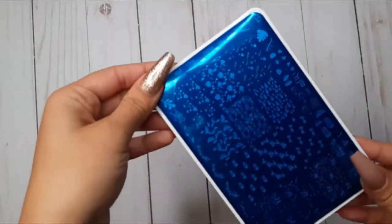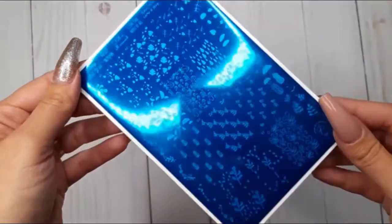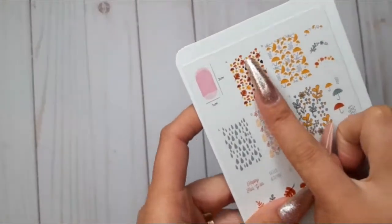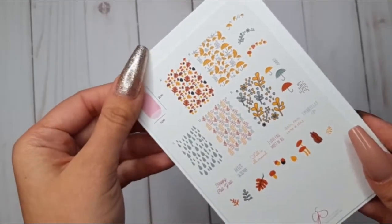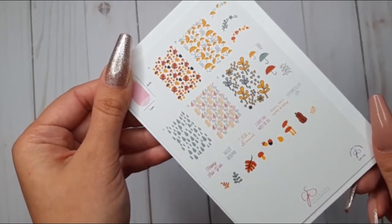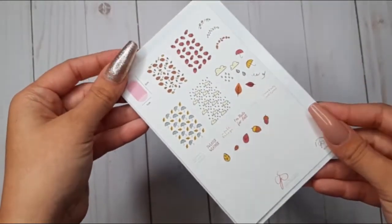Then we have CJS 133, Happy Fall Y'all. This is such a cute, doodly fall plate — they have gorgeous full coverage designs. I love these leaves and the little umbrellas. They also have a bunch of little images which I love to use and place everywhere in the manicure.